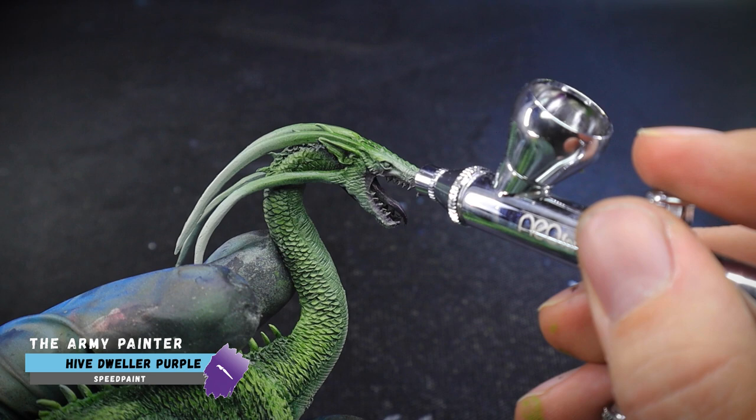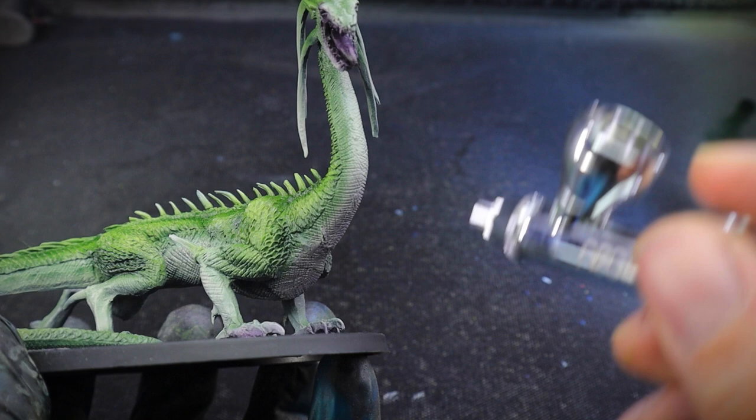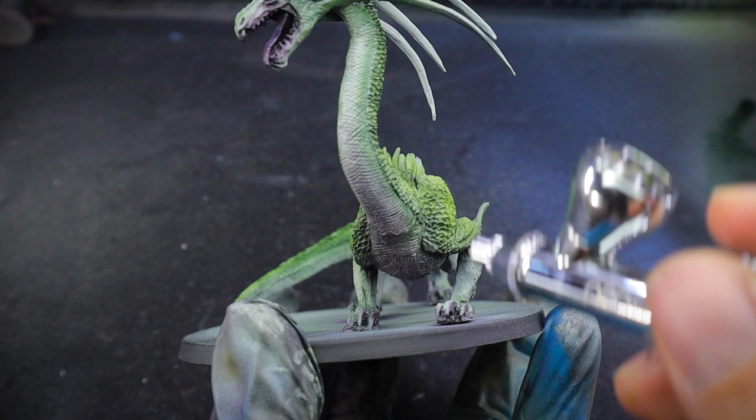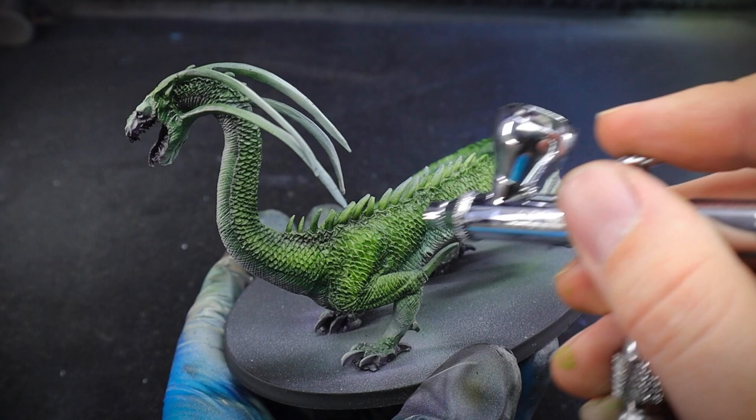I just used a bit of Hive Dweller purple for the mouth and also the areas around the feet, but mainly for the underneath sections which will just have a slice of colour. As I was spraying this I thought it looked pretty cool alongside the green on the miniature, and I liked it so much that I thought I would try a little bit on the actual skin tones as well. I'm not sure how much of this is going to be seen after I've done the layers, but I know it's there. I still had a little bit of purple left so I used it on the spine as well — saves wasting paint.